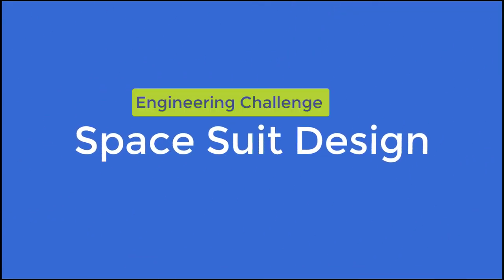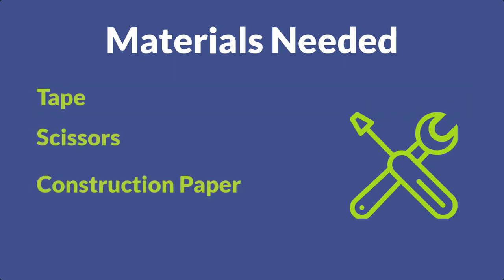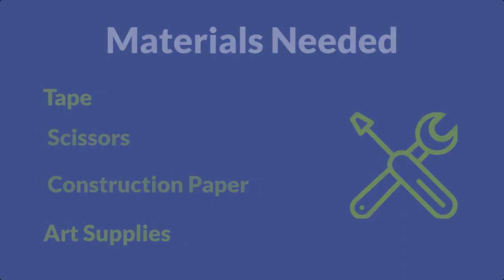So let's jump into our engineering design challenges. For today's activity, you're going to have two different types of challenges that by the end of it, you'll have your very own spacesuit. For this activity, you're going to need tape, scissors, construction paper, markers, and any colored pencils or decorative supplies you might have.